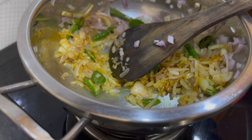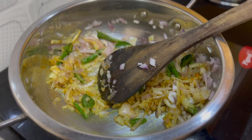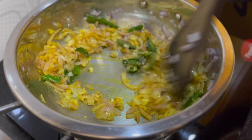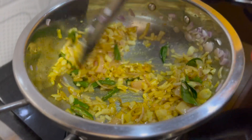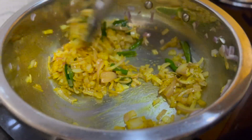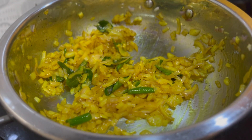We add it accordingly for about 1 to 1.5 minutes, then we will mix our haldi well and then mix our dal marta well.